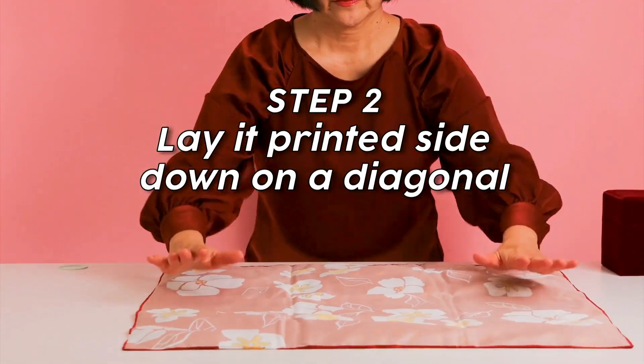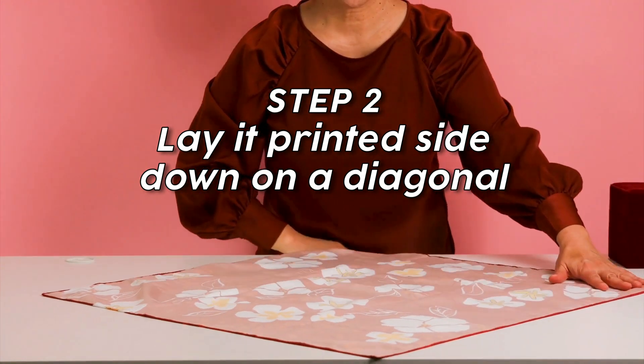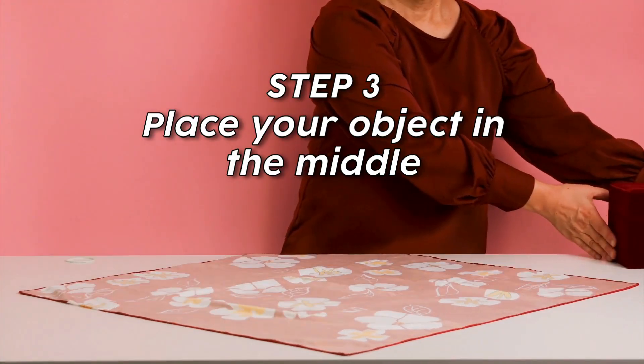Lay it flat, printed side down, and then turn it so it's on a diagonal. Place your object in the middle.